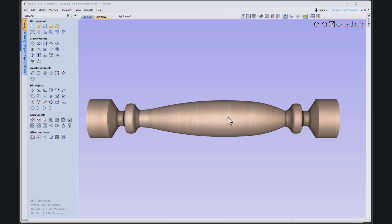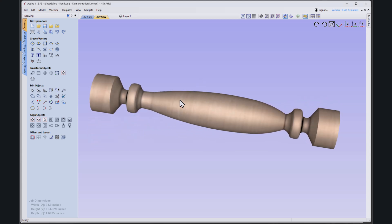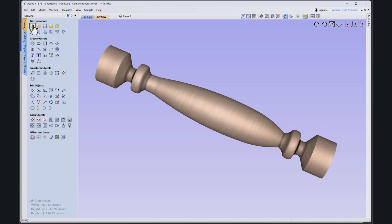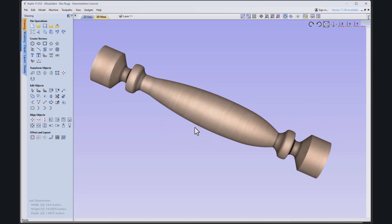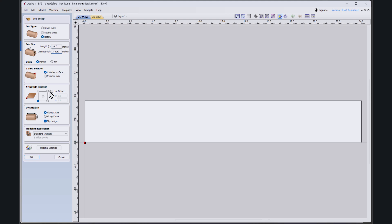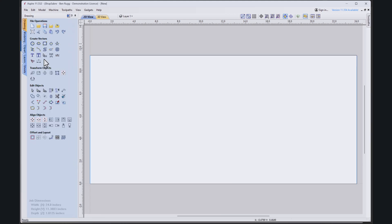Here we are in Aspire — we'll be using that to create our spindle. This is the spindle we're going to cut on the machine, just to give you an idea what it looks like. We're going to start over and show you how to set this up. Make sure we click the rotary button here. We can set our diameter, and the cylinder surface for our Z-zero position is at the top. Later I'll show you where we set our Z clearance to make sure that's good to go as well.